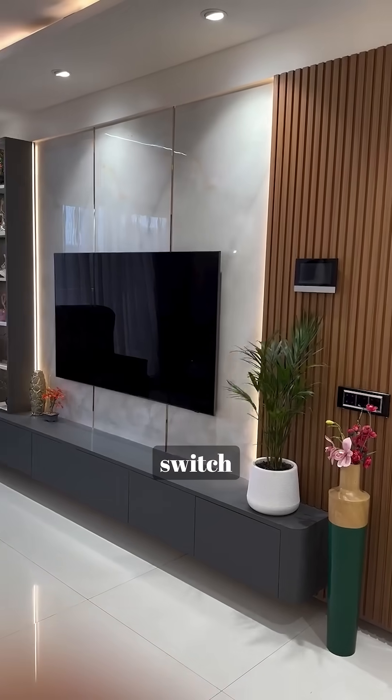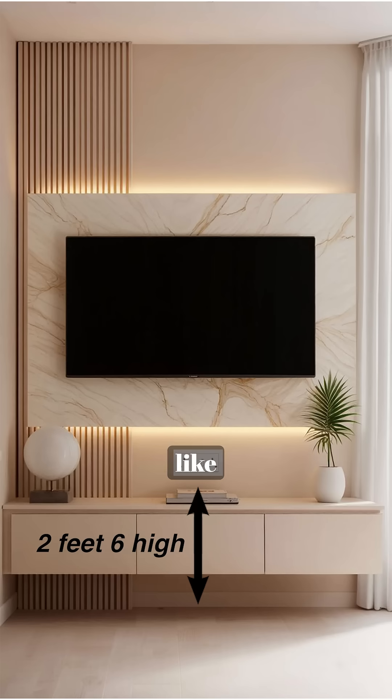And finally, plan one more switchboard at 2 feet 6 inches height for things like charging stations, speakers, or your dish TV adapter.